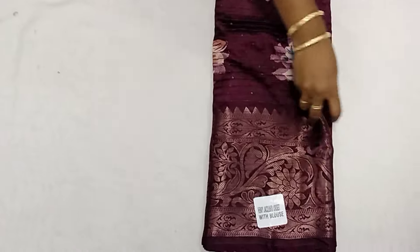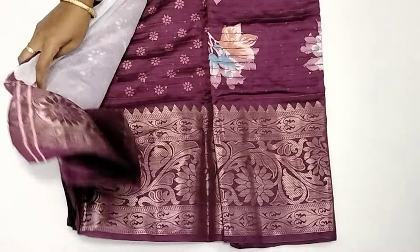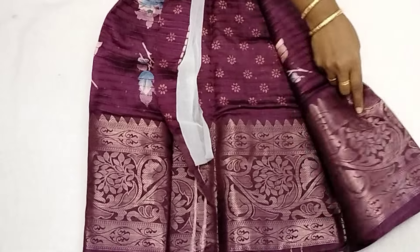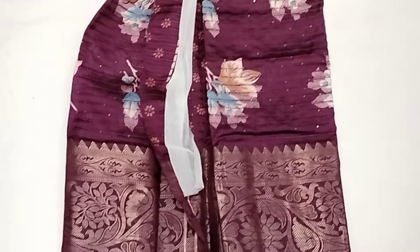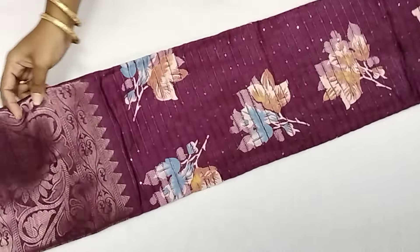This is a blouse. This is the blouse view.